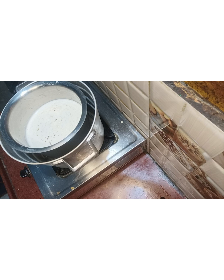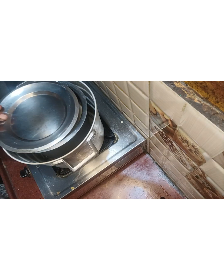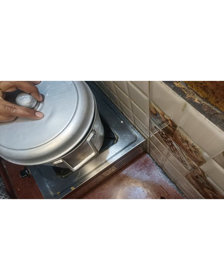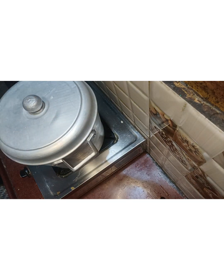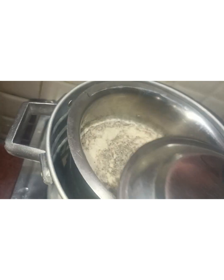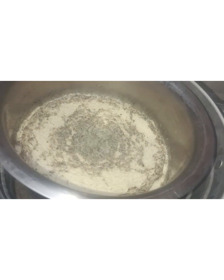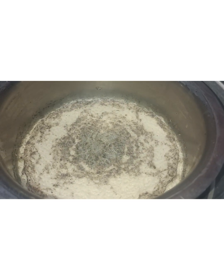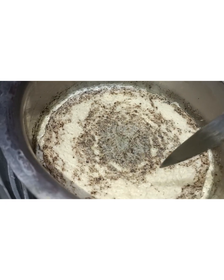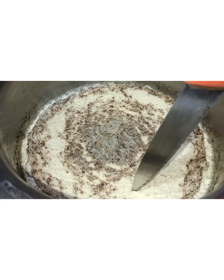I will prepare the dough and cook it for 30-35 minutes. I will dip the dough in the container. You need to make a chunk in the container.